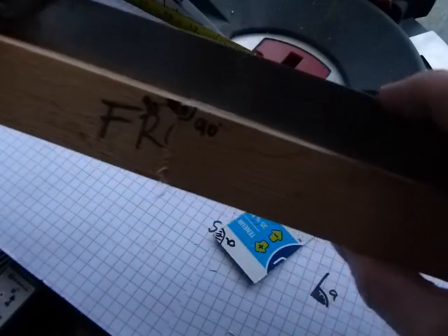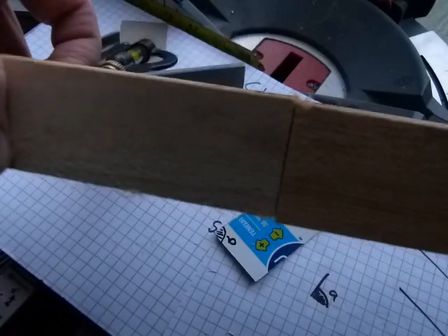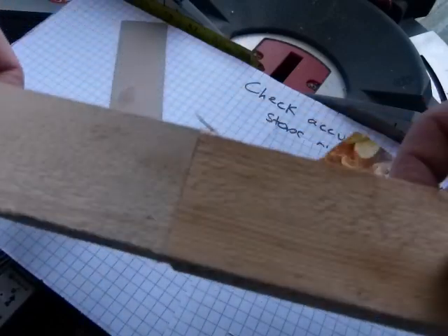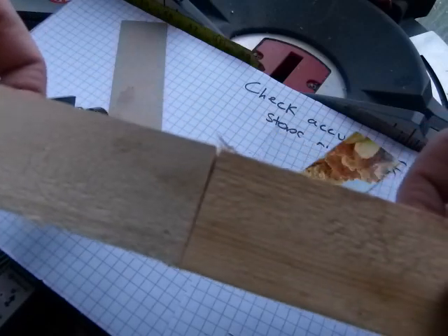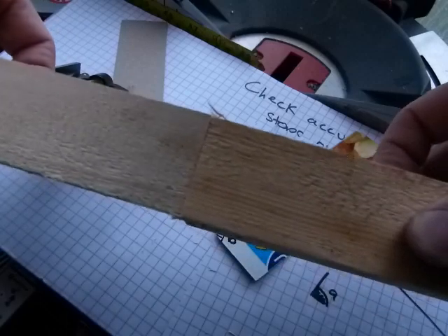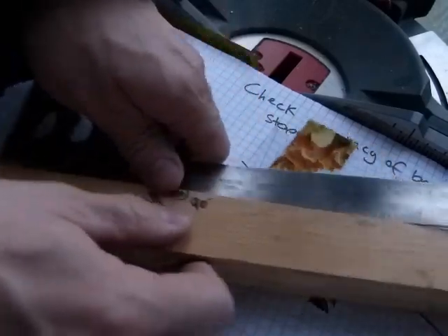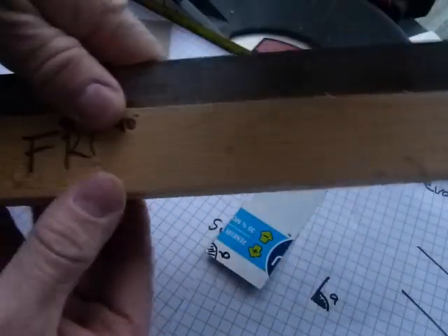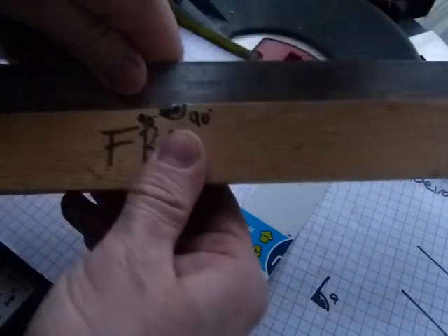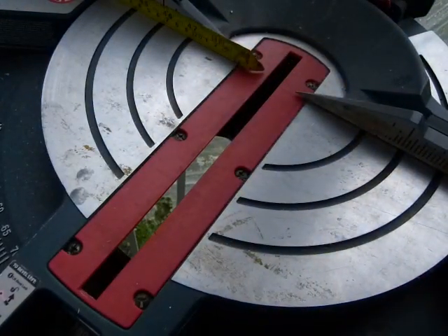You can see that the square is tight against the wood here — there is no gap between the blade of the square and the edge of the wood, so the piece is straight. On this side, do we have a gap? No, I don't see a gap there either. So I can verify it this way — this piece is straight. I did the same thing with the 45-degree bevels; I'll show you how they look, and they are going to be a little bit different.